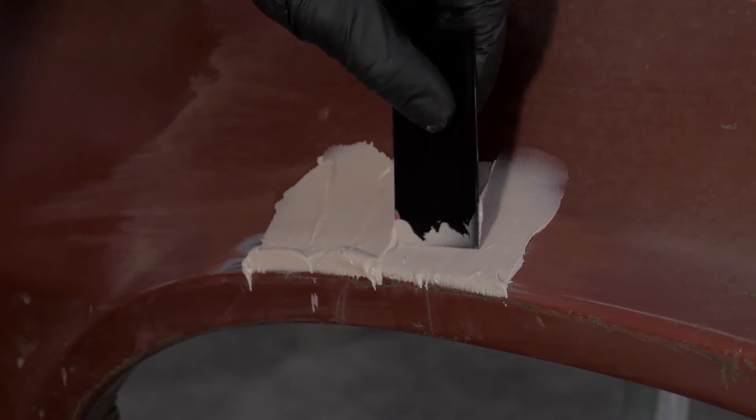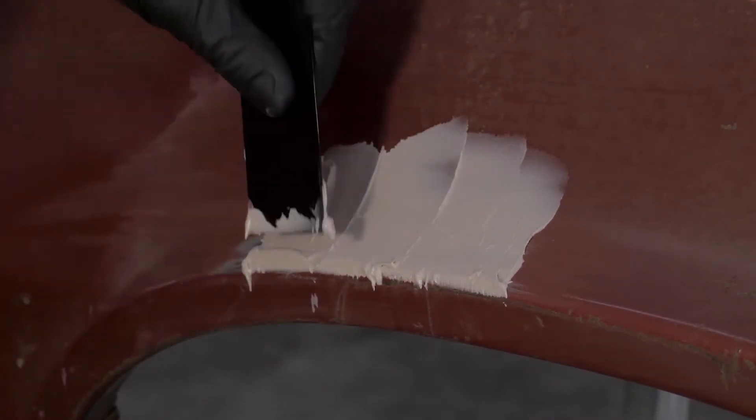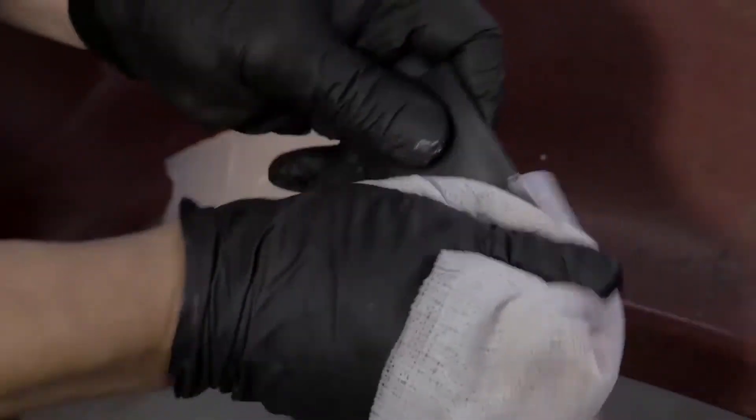Allow your filler to dry for 20 to 30 minutes prior to sanding and blocking. Here's a quick tip: use your discarded solvent cloths to clean off your spreader so it's ready for future use.